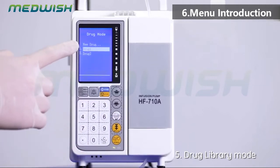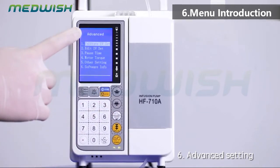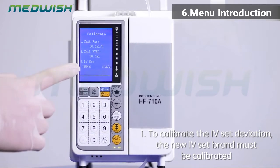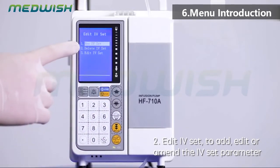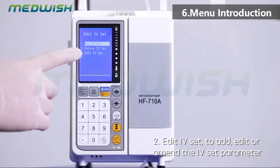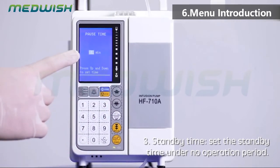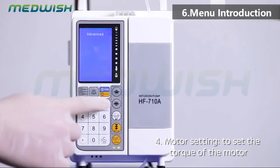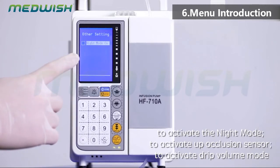Advanced settings: (1) calibrate the IV set deviation; (2) the new IV set brand must be calibrated — edit IV set to add, amend, or edit the IV set parameter; (3) standby time — set a standby time under no-operation period; (4) motor setting — set the torque of the motor; (5) other options — different models have different options to activate upstream occlusion sensor or to activate drip volume mode.